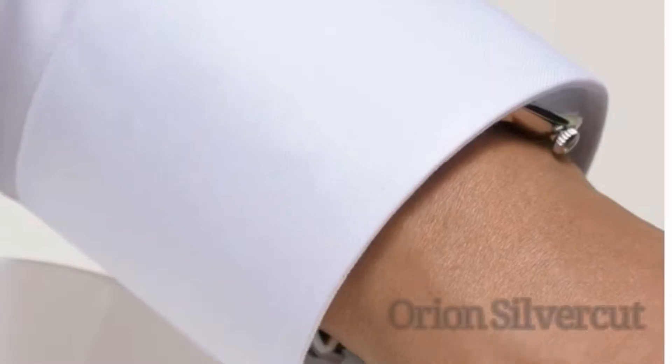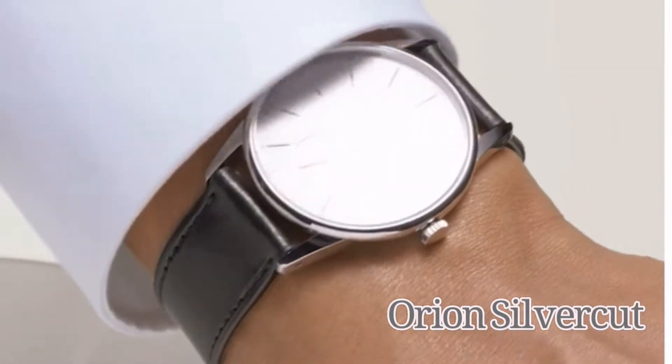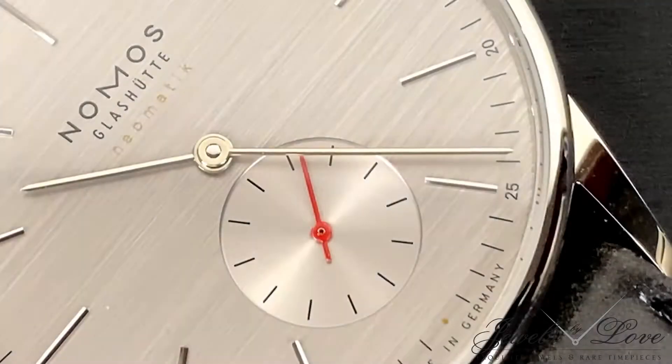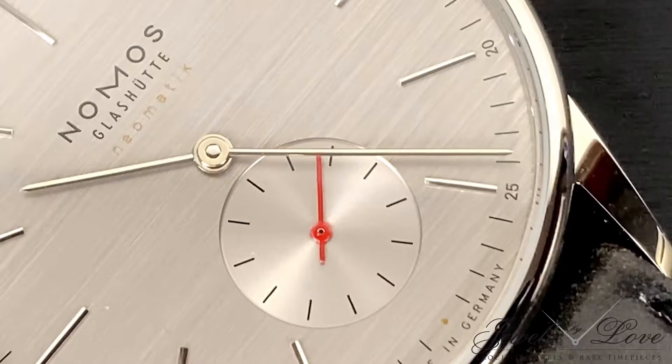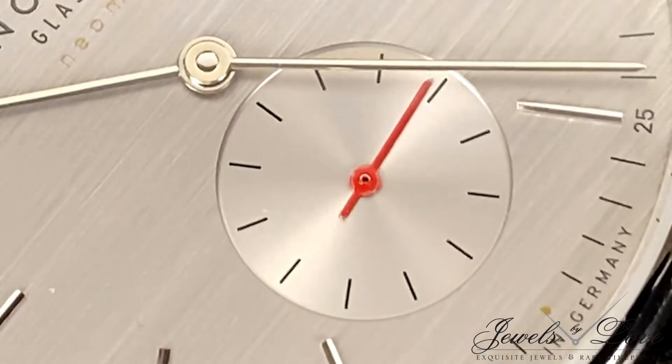So the silver-cut definitely adds an extra touch of novelty, and different tones are expressed depending on the lighting. A snail's sub-dial is positioned at 6 o'clock, with a handsomely decorated sunray effect underneath the prominent red running seconds.